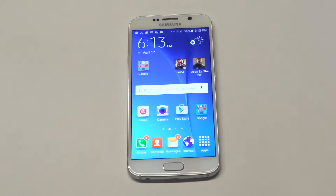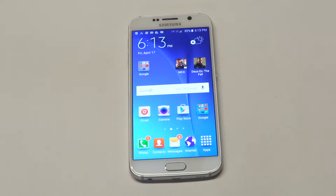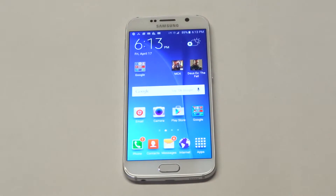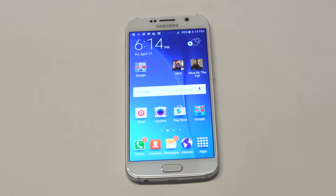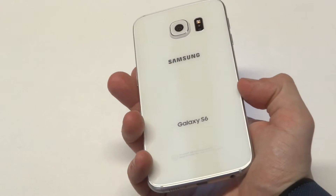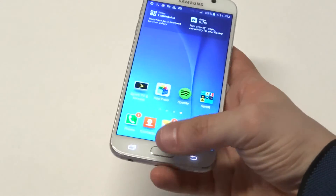Talking a little bit about the Galaxy S series, and I'll throw the Note series in there since they're Samsung's top two series smartphones. We've been used to the plastic backing, and then on the Galaxy S5 they had the leatherish polycarbonate backing. With this one, I think they went a really nice direction. It feels really nice in your hand, but it also feels kind of fragile.